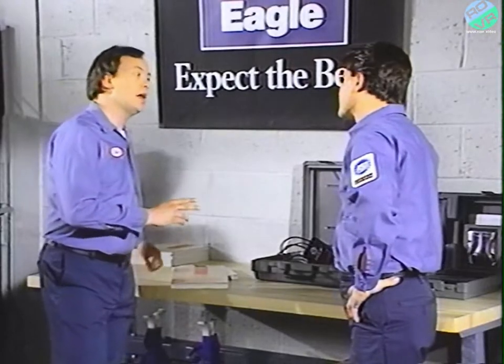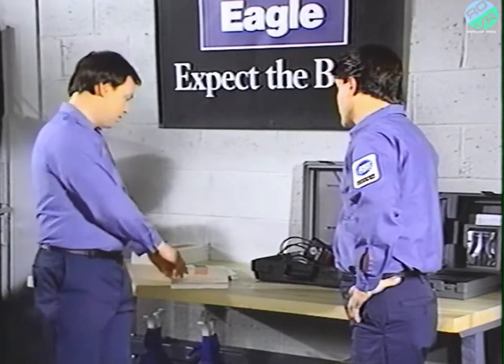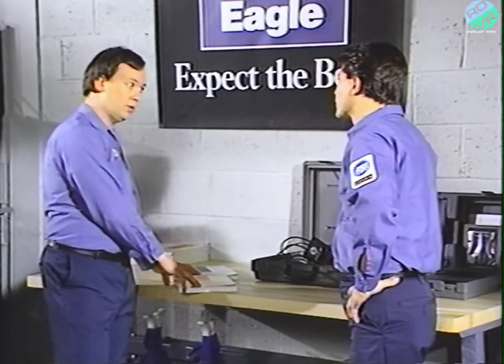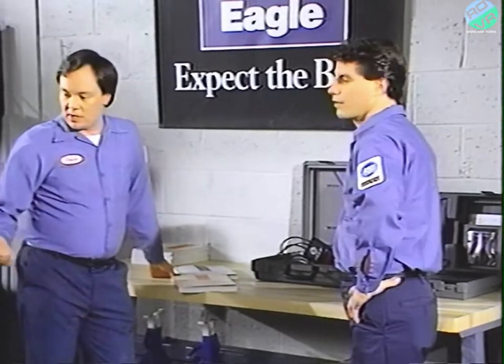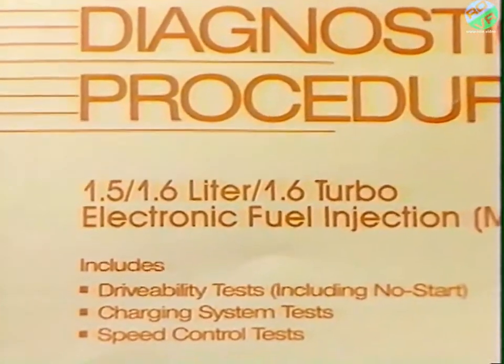There are also three different manuals you can use on 1989 MMC vehicles: the 1.5, 1.6, and 1.6-liter turbo manual; the 1.8 and 2.0-liter manual; and the 3-liter manual. This Summit has a 1.6-liter engine, so we'll be using the 1.5, 1.6, 1.6-liter turbo manual.